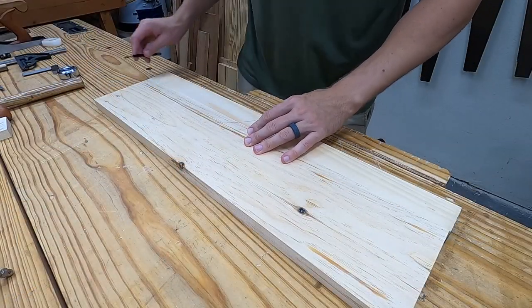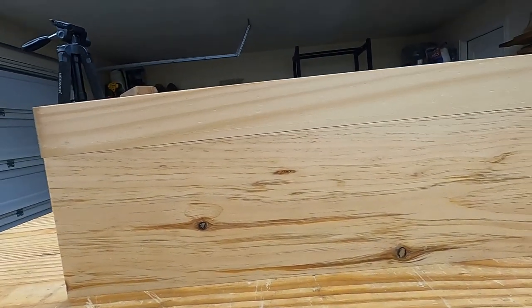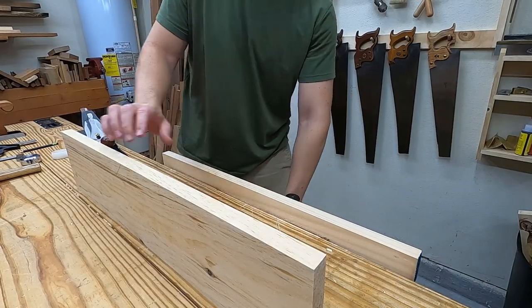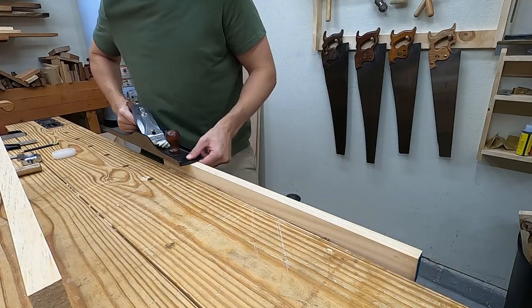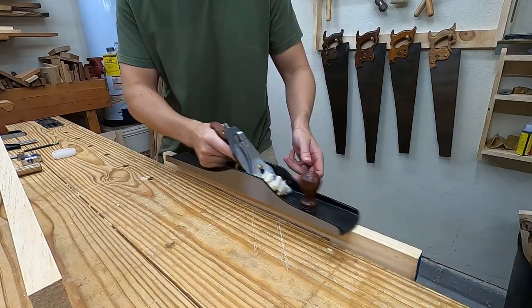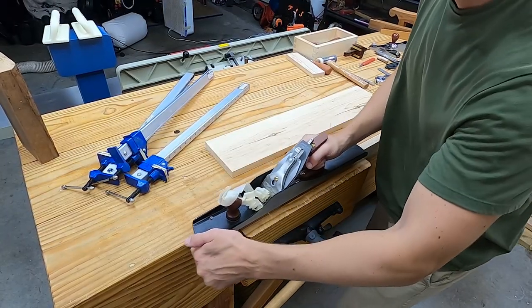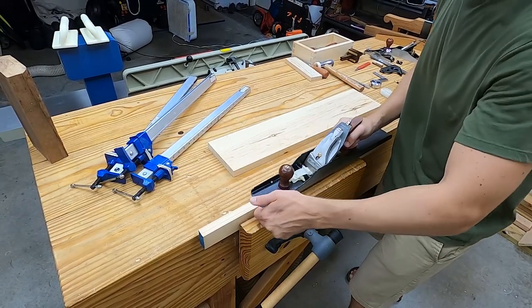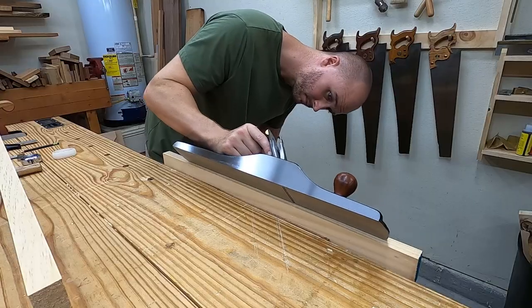A line on the face will help line things up during glue-up. This is touching on both ends with a big gap in the center. At first the plane is only going to touch on the two ends and I'll keep going until I'm taking a full-length shaving. I also check that it's straight with the edge of the plane.